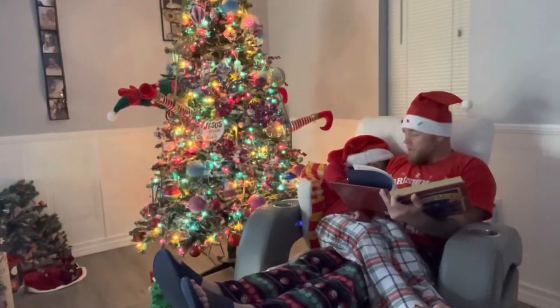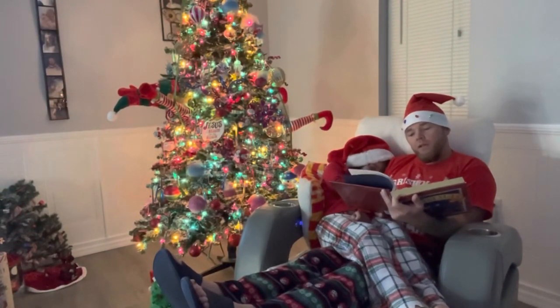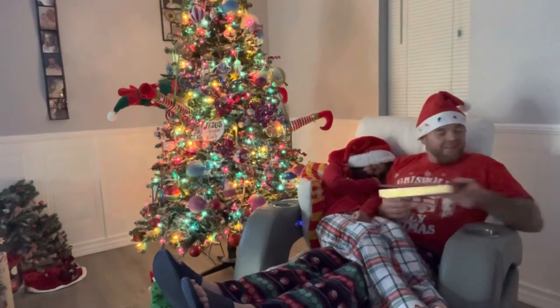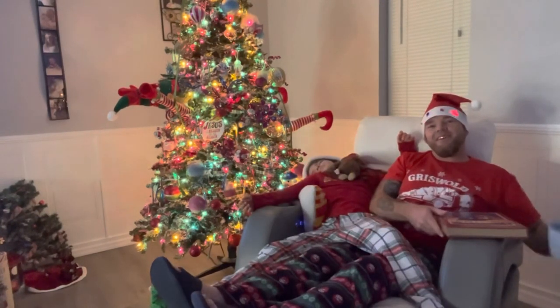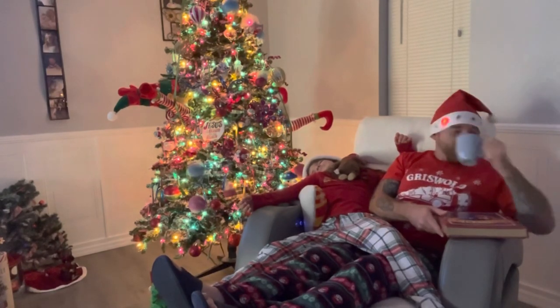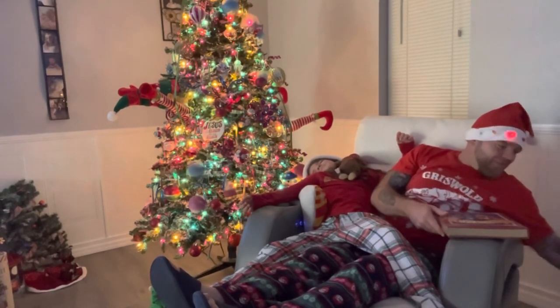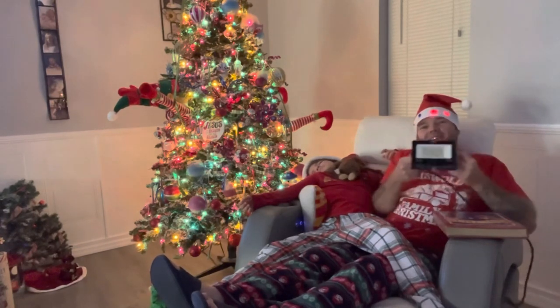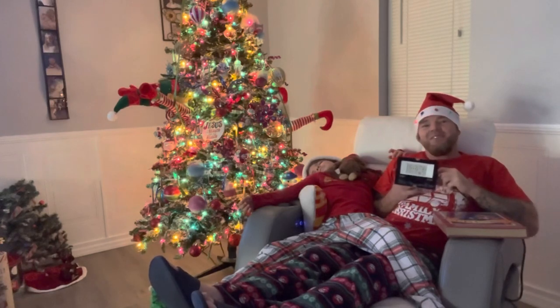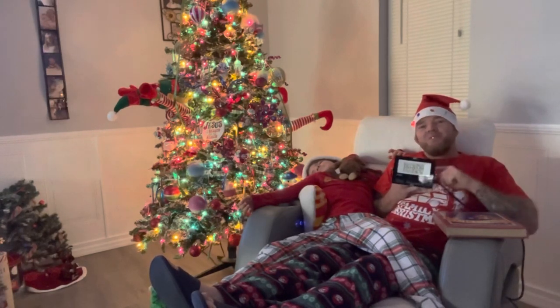And then they saved Christmas with their Melpo lighting. All joking aside, as I knock back this hot cocoa and celebrate this holiday season with my new Melpo lighting — from my family to yours, no matter what holiday you're celebrating, we hope it's a special one.